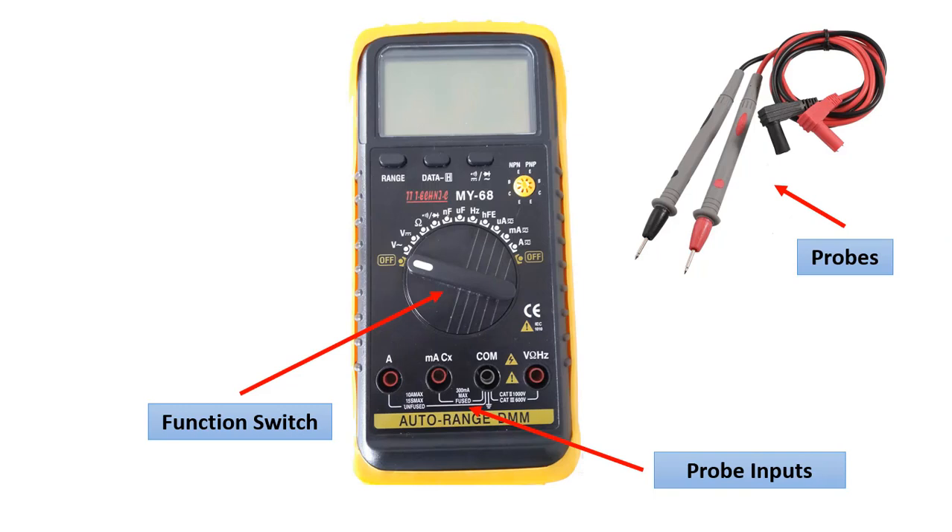Digital multimeters have a function switch. Whichever measurement we are going to make, we need to bring this switch to that function. For example, if we are going to measure current, we bring it to the current function.